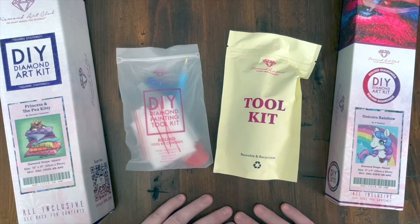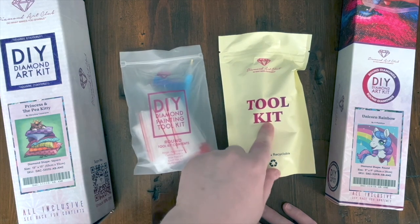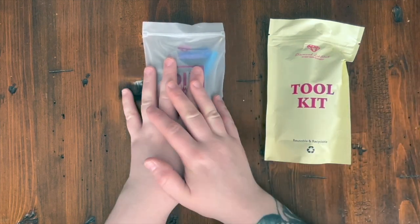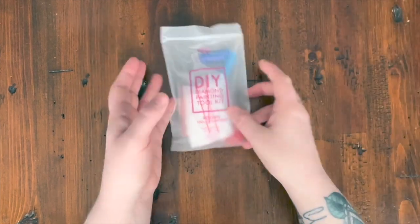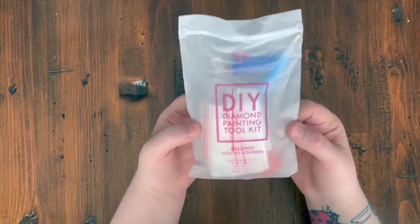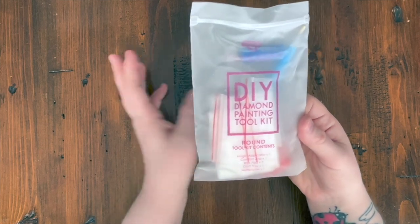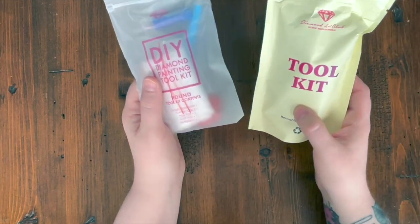I thought I'd film a short video because I often see people posting about the clear toolkit on the left, upset that they didn't get the upgraded one on the right. About a year ago they upgraded their basic toolkit to one with a few extra goodies. You may still receive a Diamond Art Club kit with the old toolkit, because there was a period where they had to phase them in — they already had a bunch produced, and it would be wasteful to throw them away. So for a few months it was kind of random which toolkit you received.